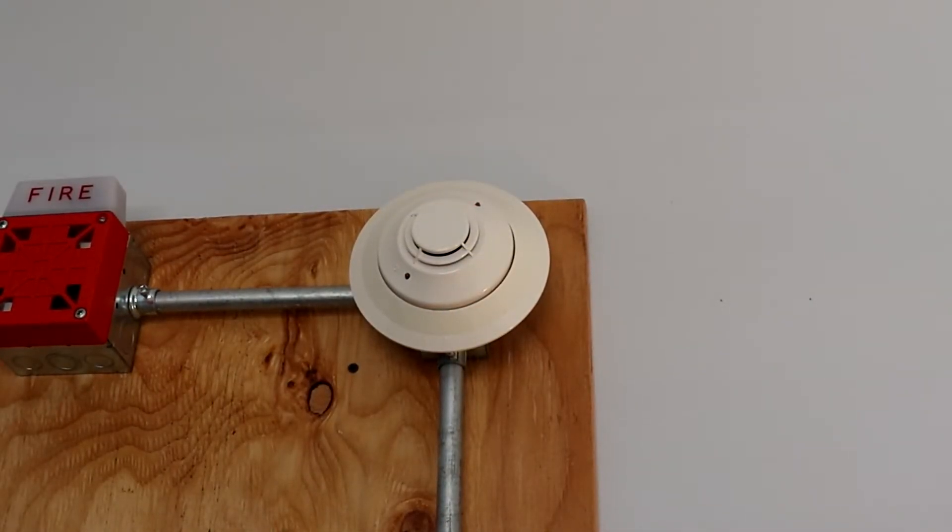Alright, so now I'm going to go ahead and test the Notifier FSP-851 addressable smoke detector with this little magnet right here.